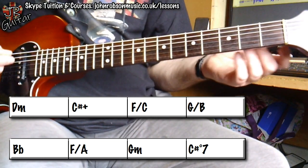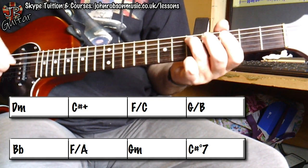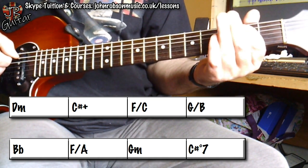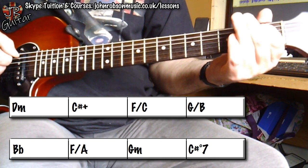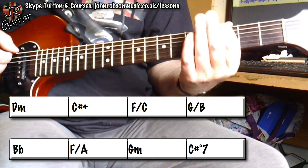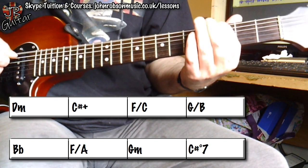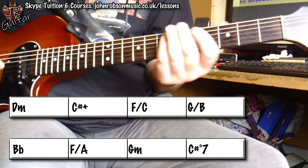So what's kind of cool about that is that you're getting this chromatic descending bass line: from the D in the D minor chord, to the C sharp in the C sharp augmented, to the C in the F chord, to the B in the G chord, to the B flat in the B flat chord, to the A in the F chord. And then, rather than a semitone interval there, we go down a whole tone to the G in the G minor. And then we ascend again via a tritone from the G to the C sharp for the C sharp diminished seventh.